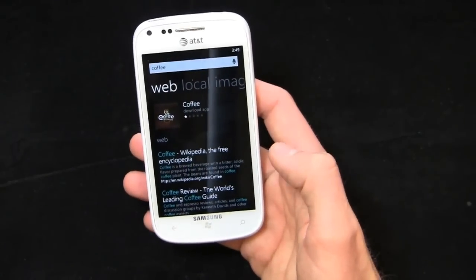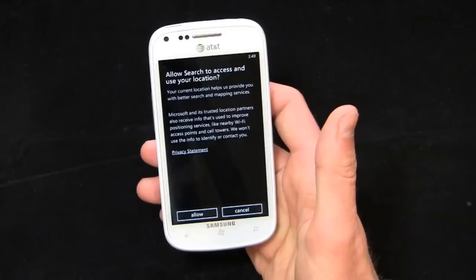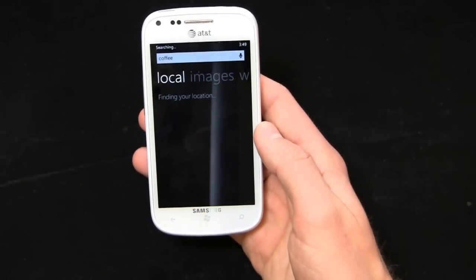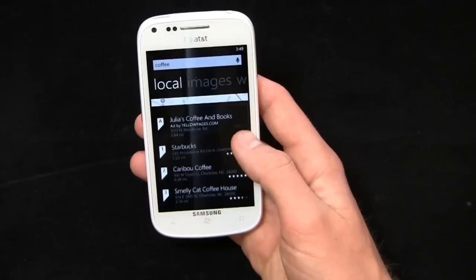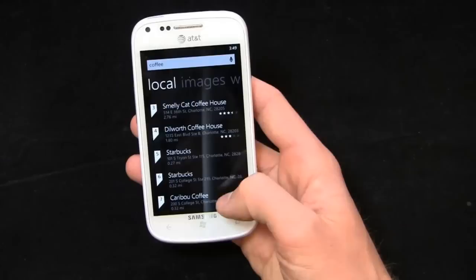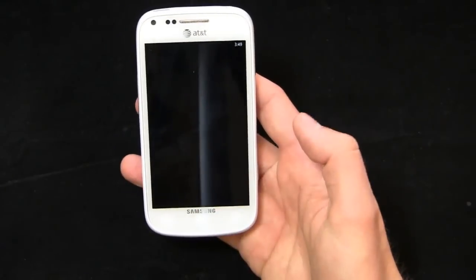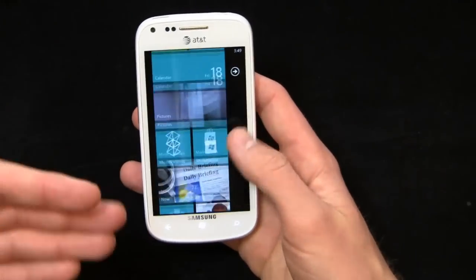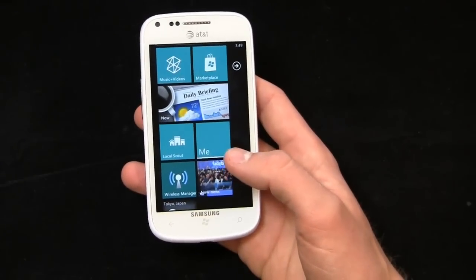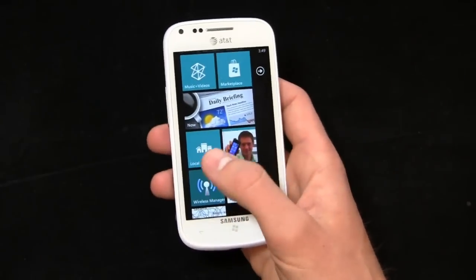Going to local search, I can use my location to find GPS-based results. Here we go — Starbucks, Caribou Coffee, Smelly Cat Coffee House. Combined with Local Scout, this is a great feature for when you're traveling for business and need to find coffee, burgers, or whatever. You can just click right there and it's pretty easy.